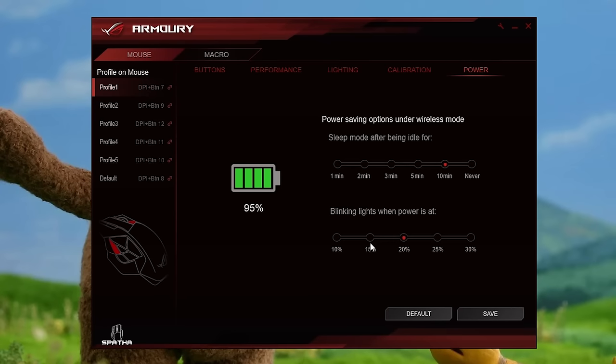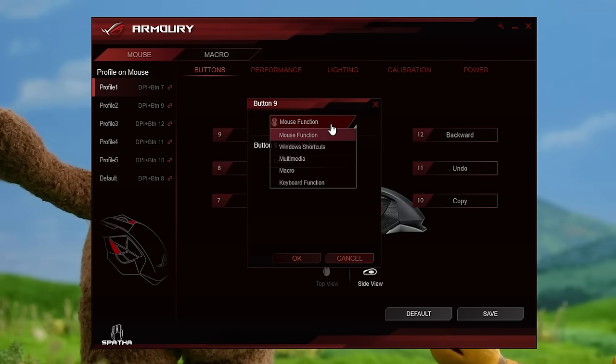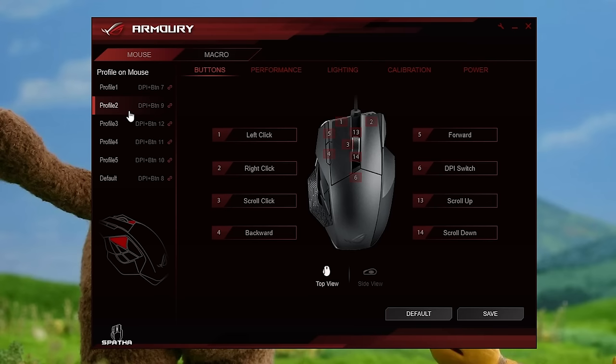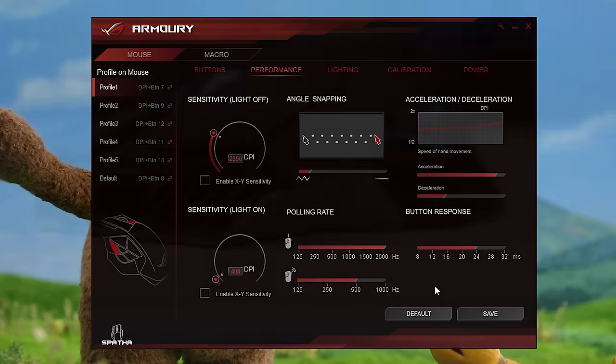Within the other tabs of the software, you can also adjust power options, increase the liftoff distance, record macros, and remap any button on the device to whatever your heart desires. All of these settings along with your LED effects can be assigned to one of five custom profiles. Overall, the UI has a clean presentation, the settings are easy to adjust, and the app runs smoothly — never stuttering, crashing, or just plain wigging out.